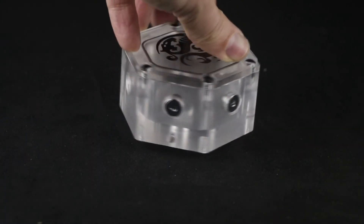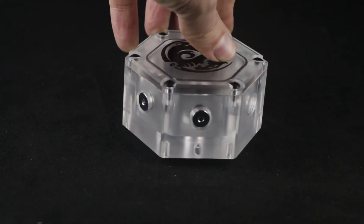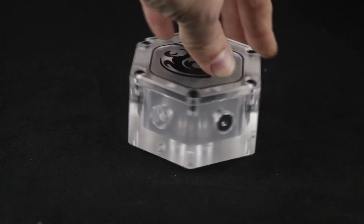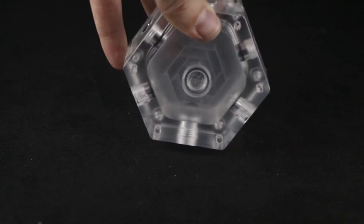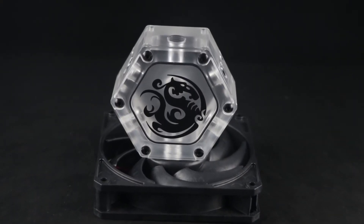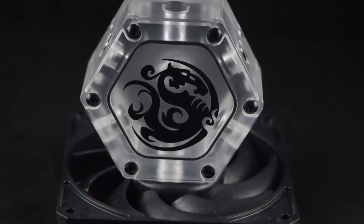Now let's take a nice full 360 look at this reservoir. The dimensions are as follows: 91.38mm in width, 80mm in height, and 50mm in depth. This is what the size looks like in comparison to a 120mm PC fan.